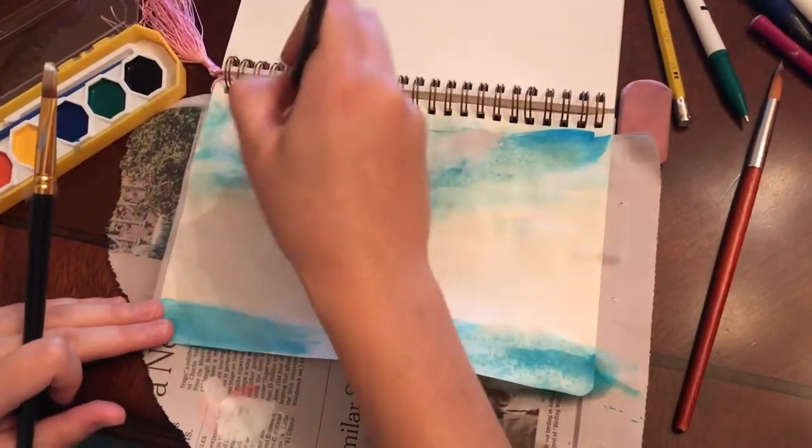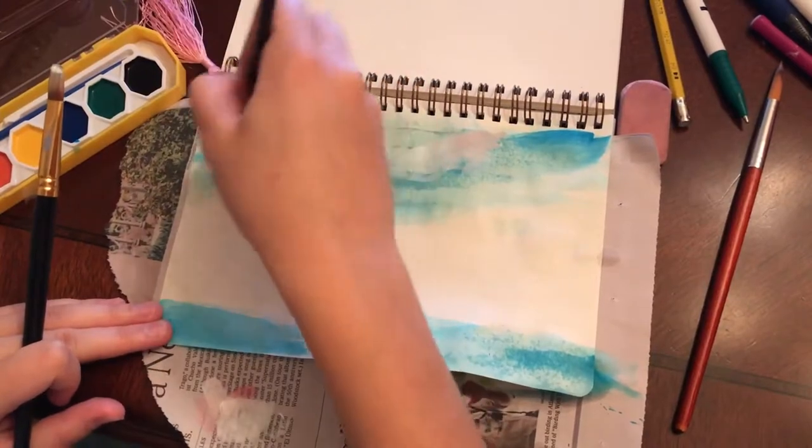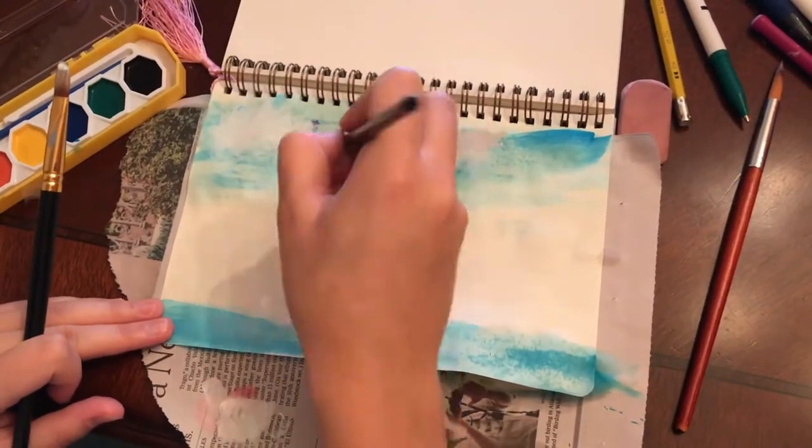It might look like I'm just stabbing the paper with my brush, but that's just because I fast-forwarded the video so that you guys didn't have to watch the full 30 minutes.